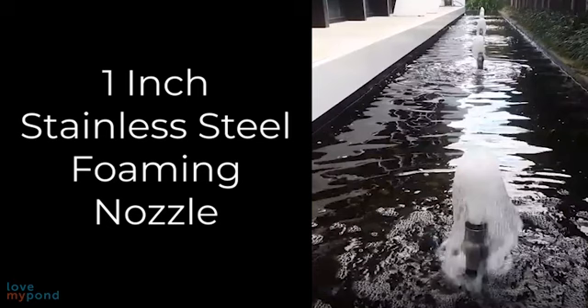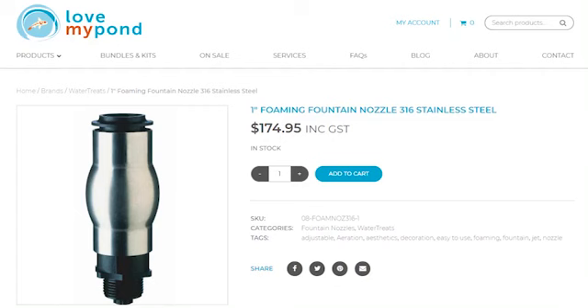Our one-inch framing fountain nozzles are made of high-grade, corrosion-resistant 316 stainless steel. They can be used for both indoor and outdoor applications and help add oxygen to your water, thanks to their jet effect.